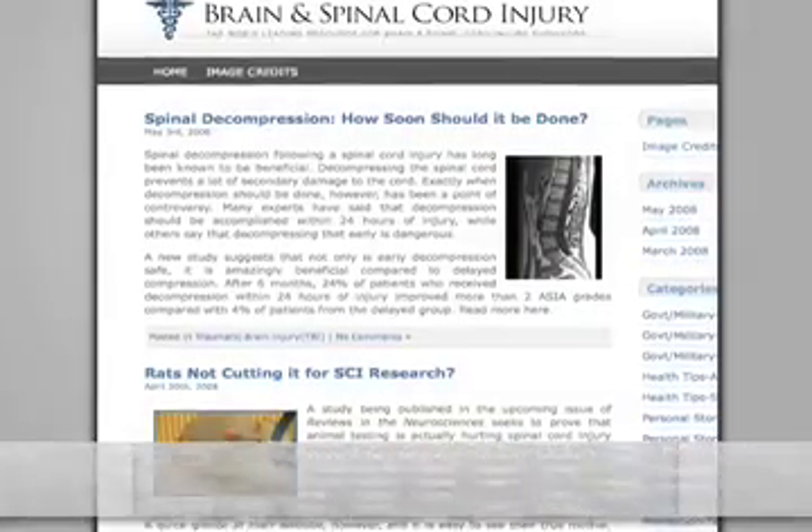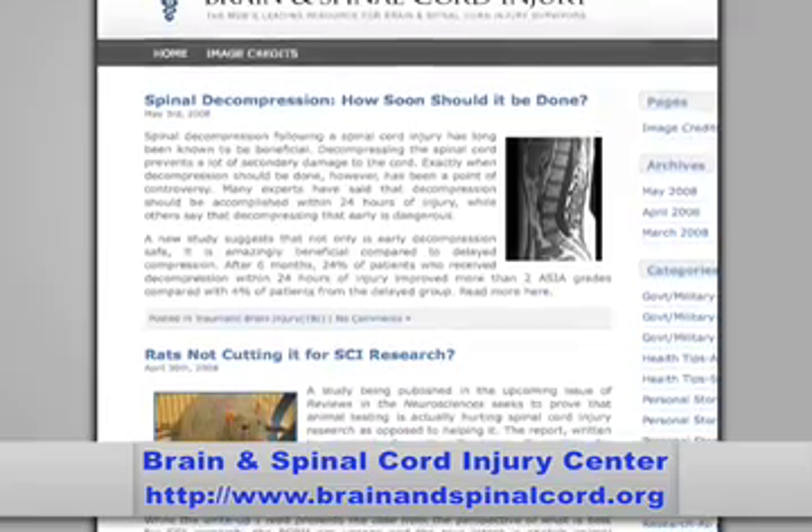Hi, I'm Marci Newsome with the Brain and Spinal Cord Injury Center at brainandspinalcord.org. Today I'll be talking about two important recovery options in paralysis and spinal cord injury research. Be sure to check our website for all relevant links and a recap of this article.